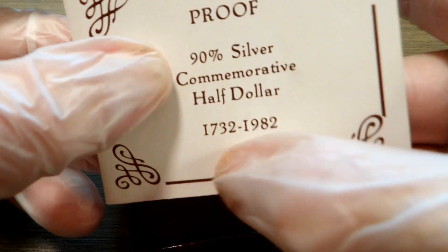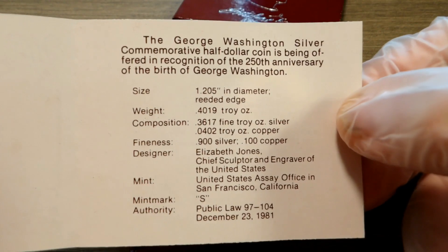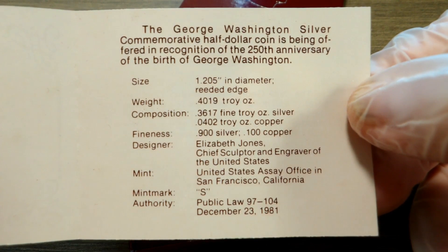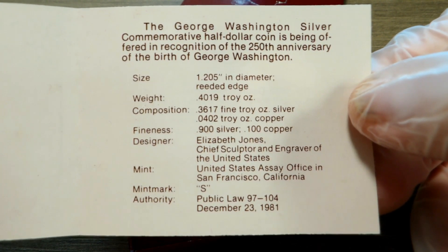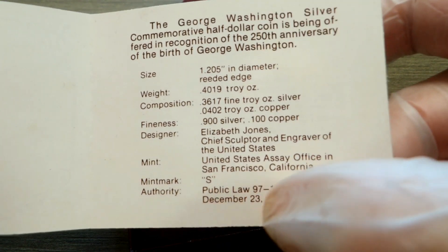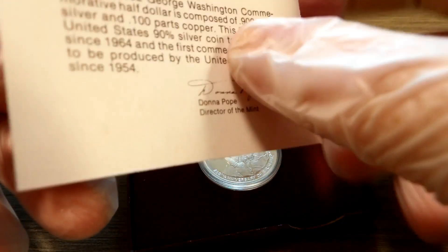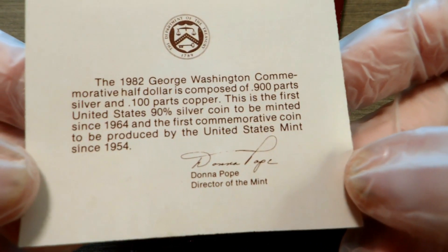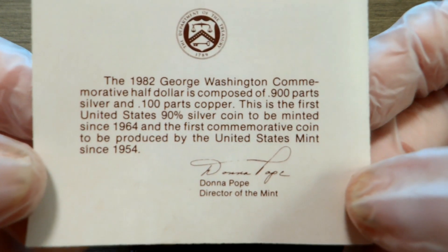The numbers 1732 to 1982 are on it. Here is details about it — the size, the weight, the composition, the fineness, the designer, the mint, the mint mark, and the authority — that's the public law number they used to mint these. Very cool, this is the information about the 1982 George Washington commemorative half dollar.